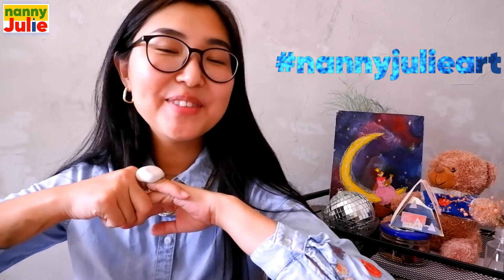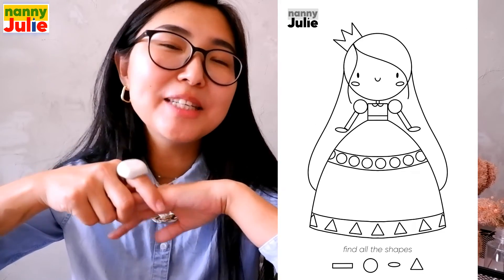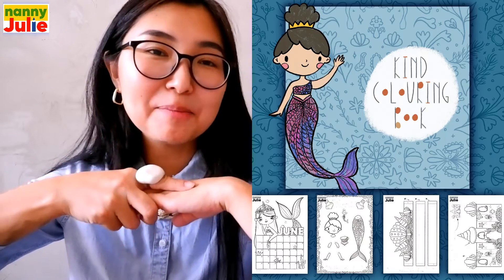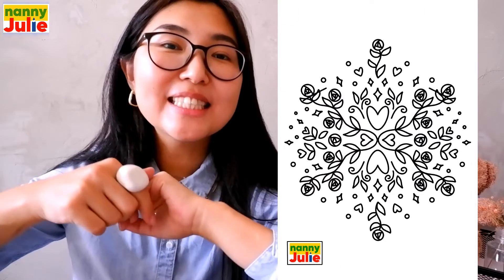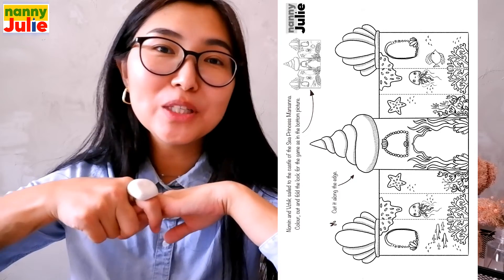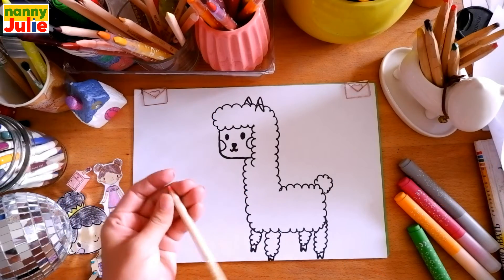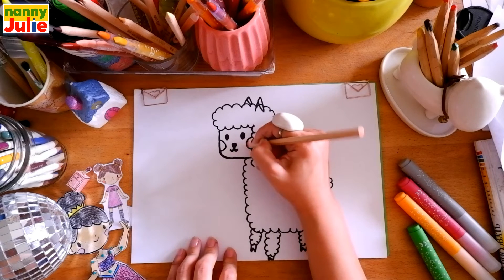Our drawing is almost ready — it remains only to color it! You can ask your parents to share your finished masterpiece to Instagram, tag me in the photo at Nanny Julia Art. You and your parents can also download and print my cute coloring page — all links are in the description under the video. Now let's color it together! I choose pink for the cheeks.